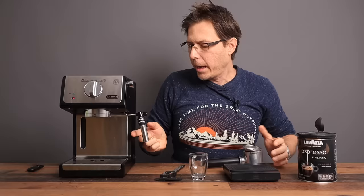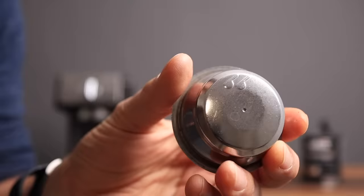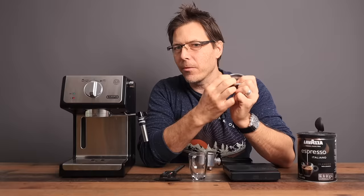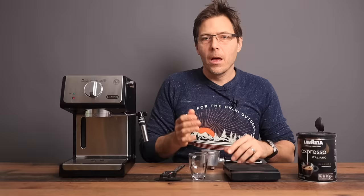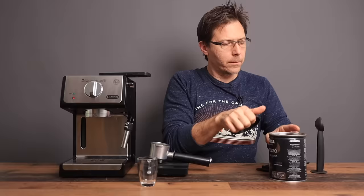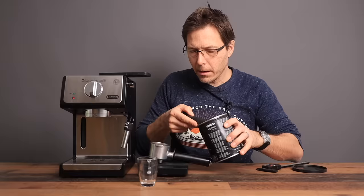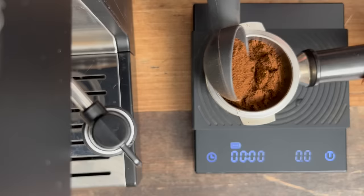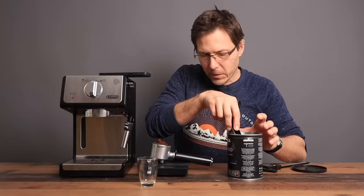Let's get started using this machine in basic mode — that means with the pressurized portafilter and the panarello steam wand. A pressurized basket has one hole coming out the bottom; the rest of the holes are on the inside, meaning the basket itself is responsible for creating the crema and the resistance to the incoming water. This means you can use pre-ground espresso from the store and still make a decent espresso.